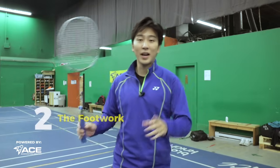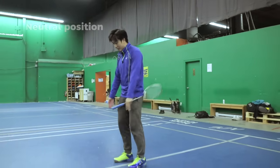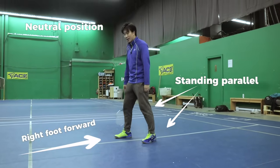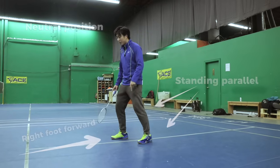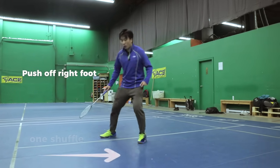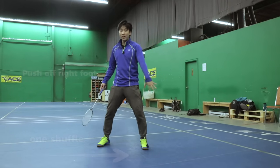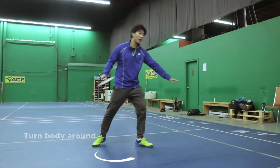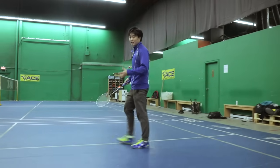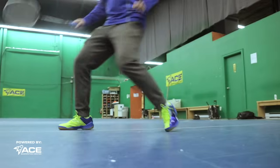The second step is footwork, starting in our neutral position — standing parallel with the right foot slightly in front if you're right-handed. From this position, push up with the right foot to do one shuffle backwards. From there, turn around and lunge to hit that backhand recovery smash. So looking at it together: shuffle into the turn and lunge.